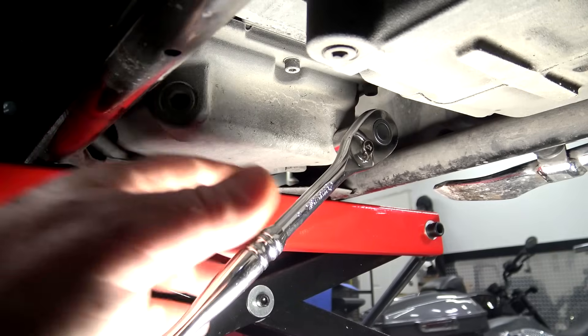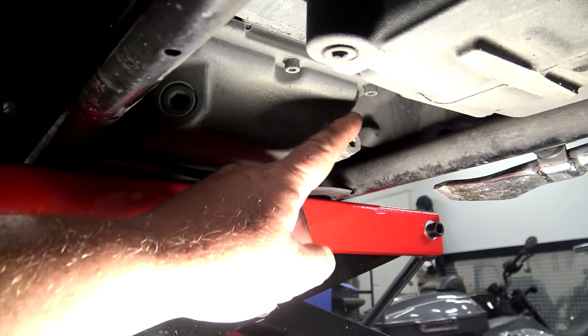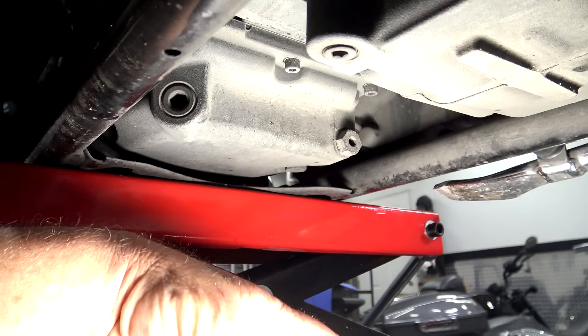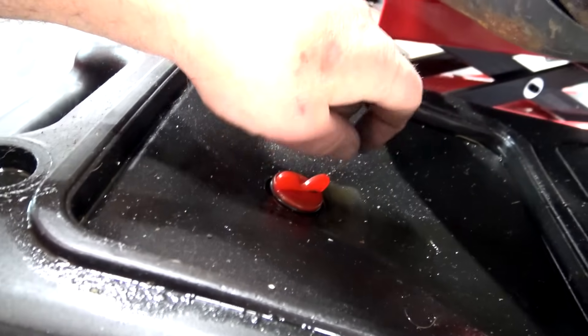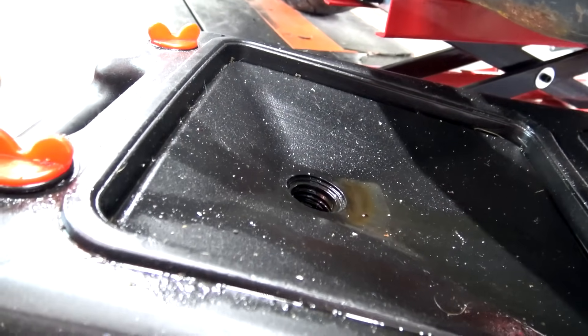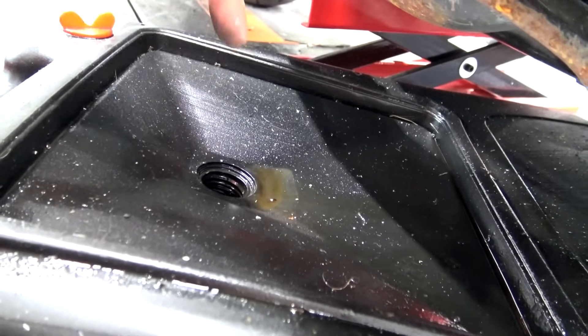One plug is recessed flush into the housing — do not pull that one, that is not your drain plug. The other one is your drain plug. Take your 5/8, put it on there, and start loosening it. Get it loose enough to turn by hand. Always remember to remove your camera and light before draining — I once left mine attached and the oil filled it up and went everywhere. I walked away and came back to an absolute mess.